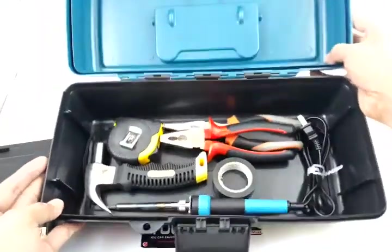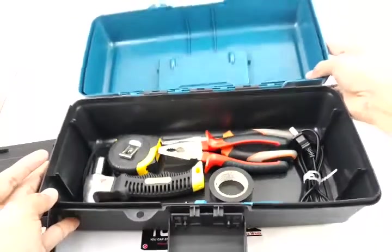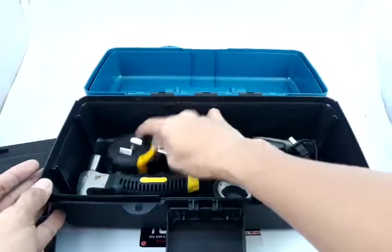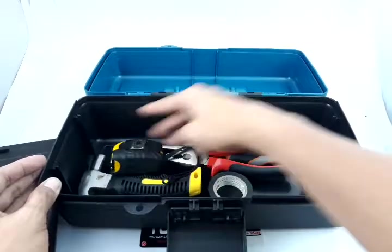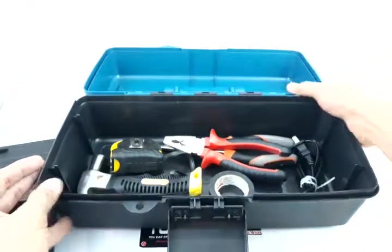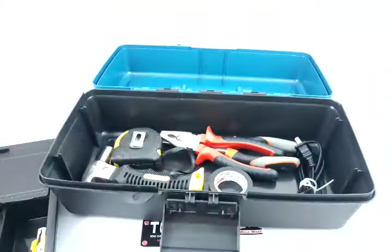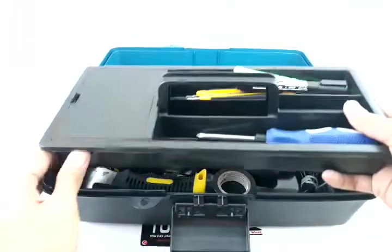In the main compartment, you can see I have put in some of my things — we have various items like my hammer, my tape measure, and of course my pliers and my soldering iron. So this is basically it, and I hope you like this product. It is very useful and very affordable.